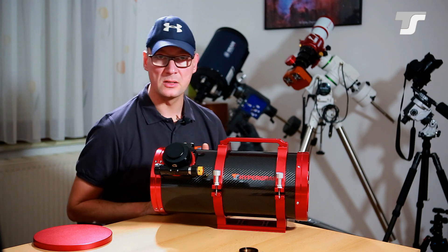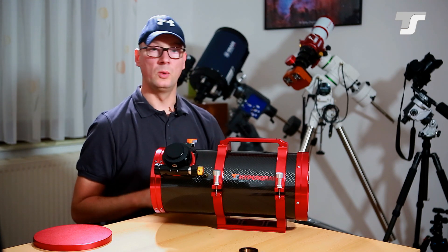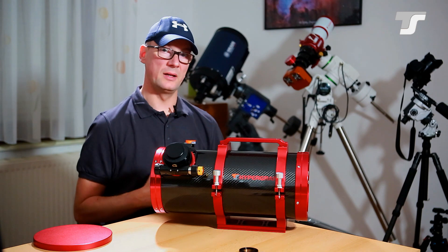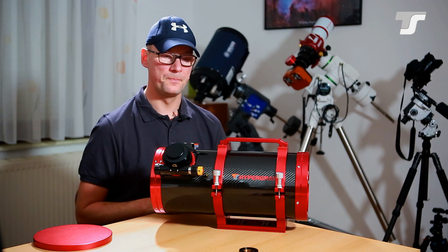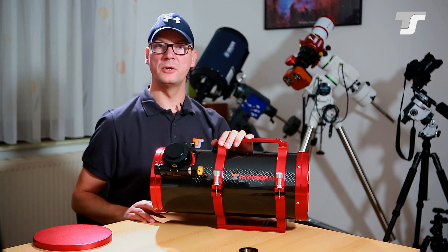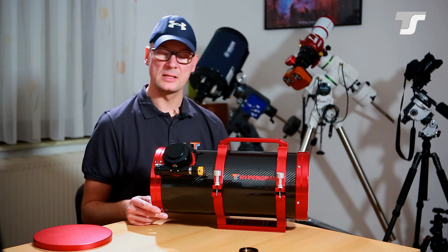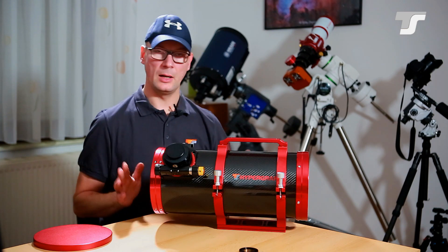That large field of view limits usage to large objects — primarily nebulas, but also galaxy clusters, comets, or anything half a degree to one degree in size. This telescope is not suited for visual observing of planets. The second reason it's not entry-level is the collimation.